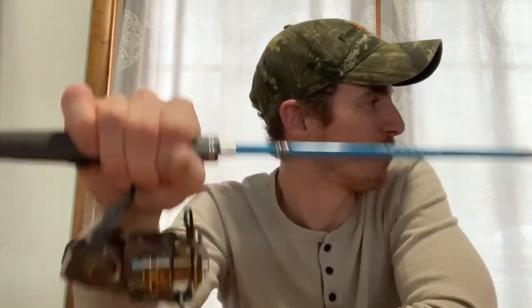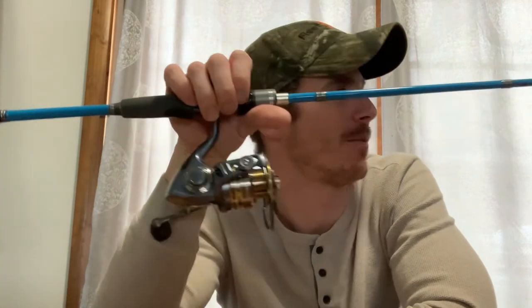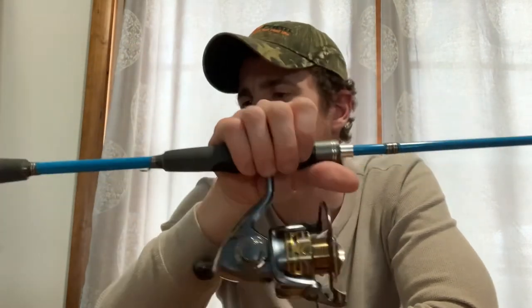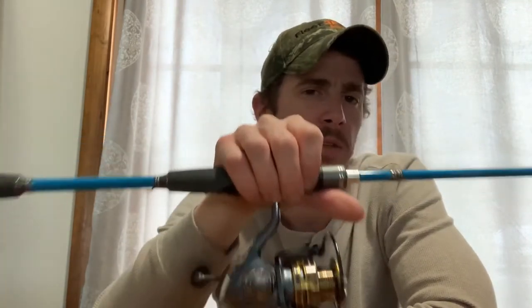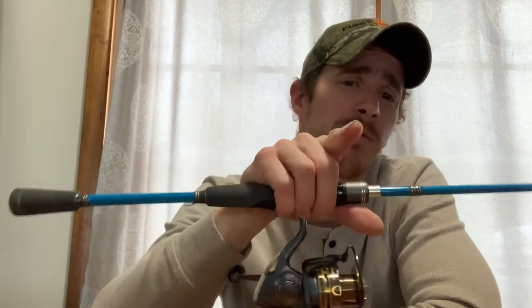It feels pretty decent, though I really can't tell until I get out there and use it. I picked this up for finesse fishing techniques — not entirely sure what specific applications yet, but I wanted a rod that had a wide variety of selections in both casting and spinning, and at 50 bucks you can't beat that.